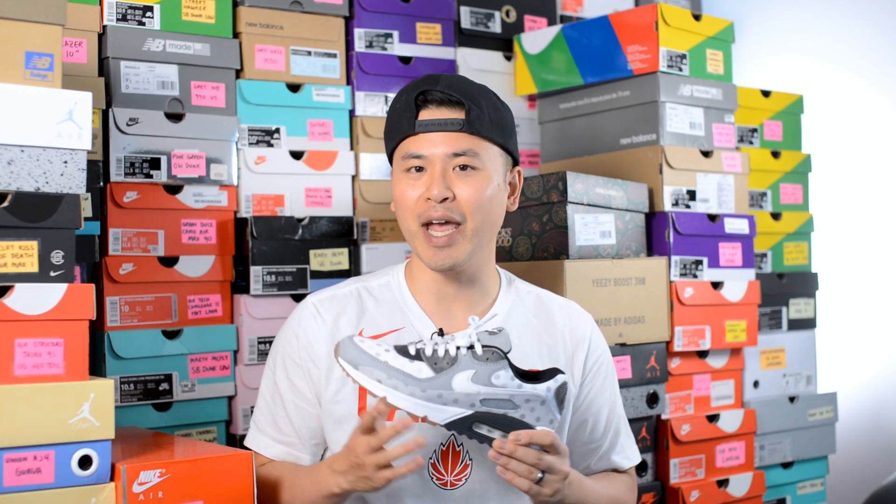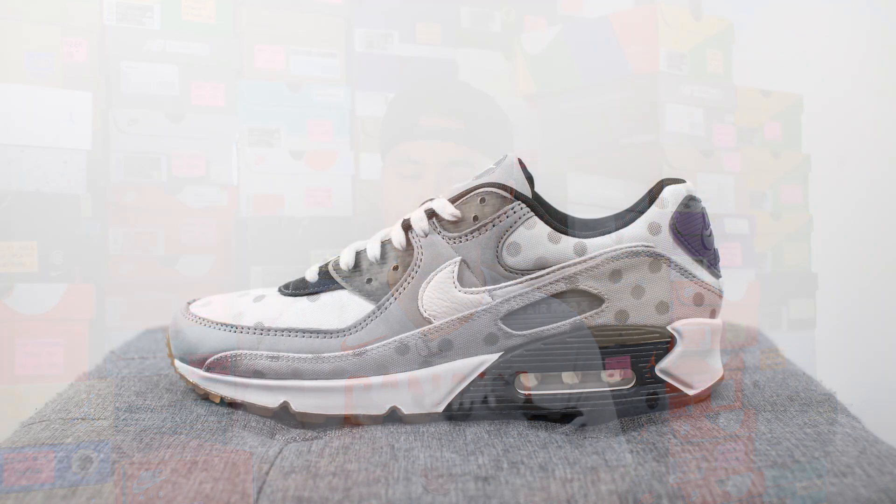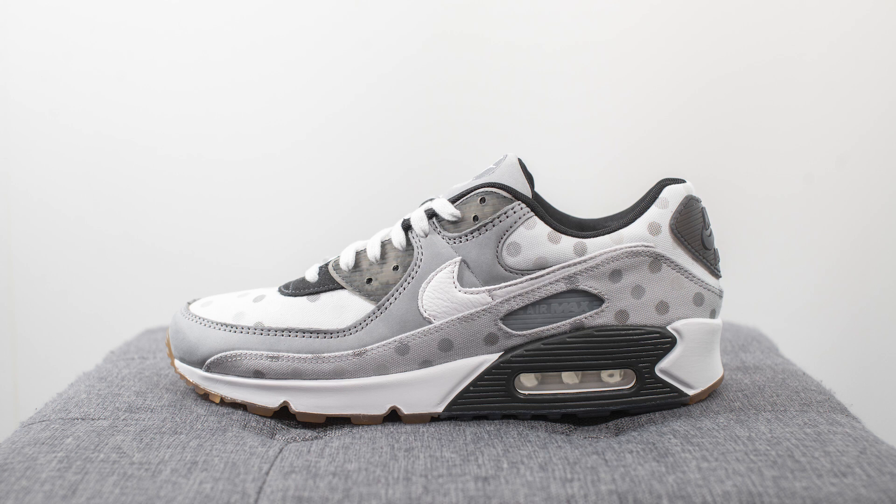What's up everybody, it's Sean here and I'm back today to give you guys a review of the Nike Air Max 90 NRG in the Venn Diagram colorway. This pair recently dropped on Nike Canada's website for a price of $190 CAD or $150 USD. The official colorway for this shoe is Summit White, Grey Fog and Black.